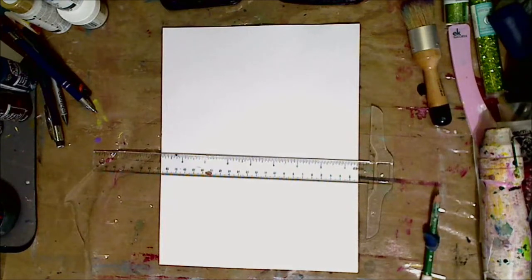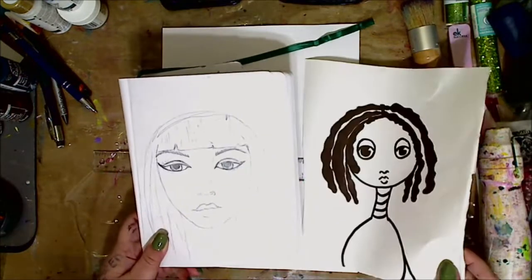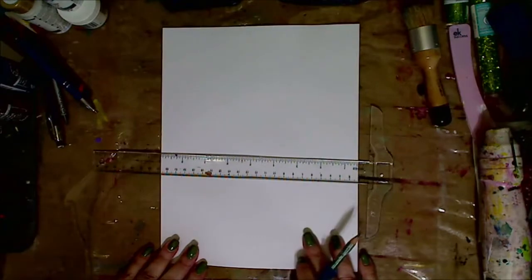Hey guys, how you doing today? It's me, Kelly. This is going to be drawing a face, and I'm just showing you real quick — a lot of you have been asking about drawing faces. I'm showing you different faces that I do. I always do different faces; I don't think I do them the same at all.